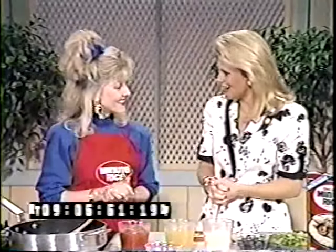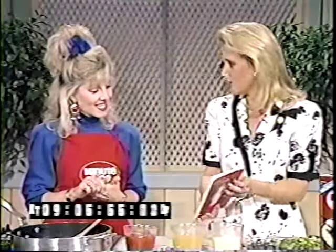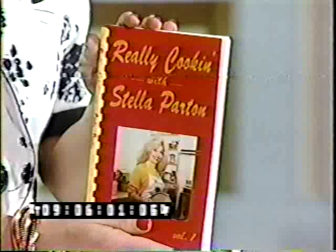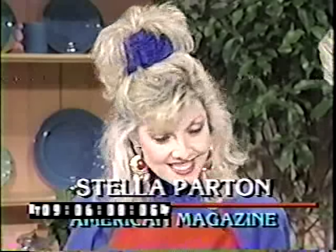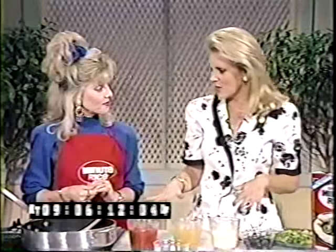You must be quite a cook — you've even got your very own cookbook! We're really cooking today. I've been thumbing through the book and not only does it have great recipes, but you've got some really cute family pictures in here. It's wonderful, and you use rice in a lot of your recipes — there are lots of rice recipes in there.